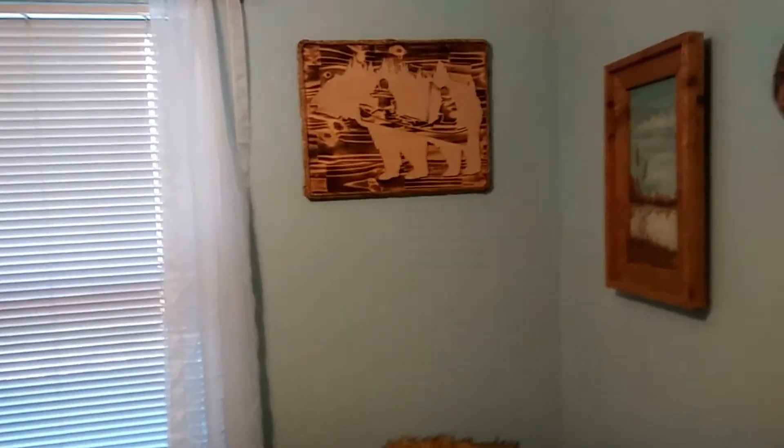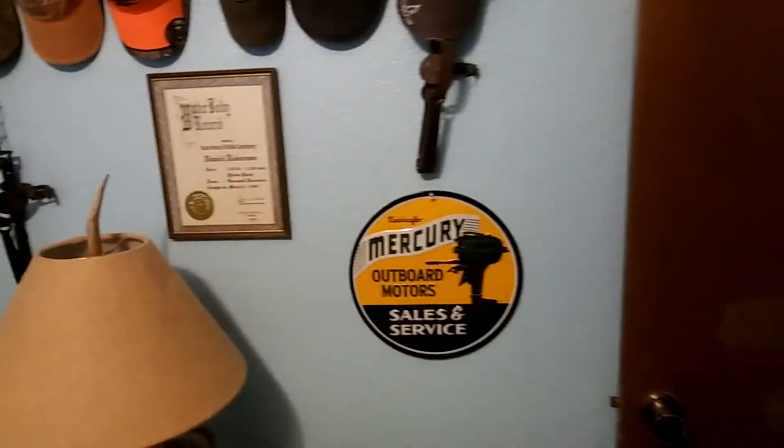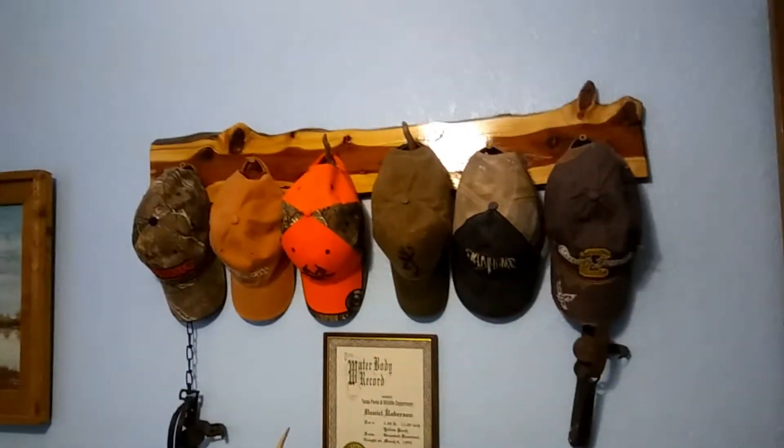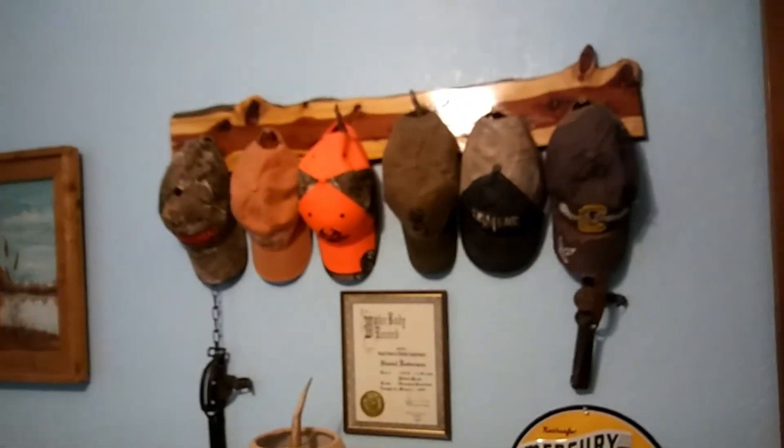I can't do blue walls, so that's going to change, and then some of this stuff will get pulled out — it's just temporarily hung so it doesn't get bent up. I got that one from a buddy of mine, and of course there's my little spike buck hat rack. That new wall hanging may come in here — I don't know, we'll see how the chips fall. Anyway, that's going to bring it to the end of this particular project.